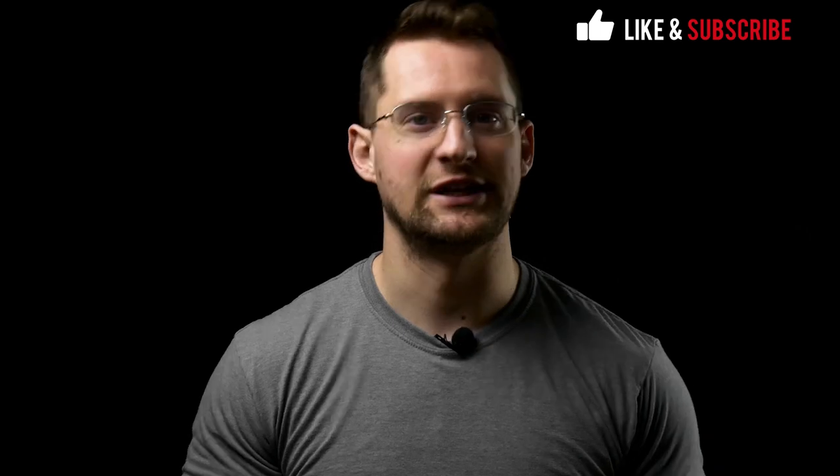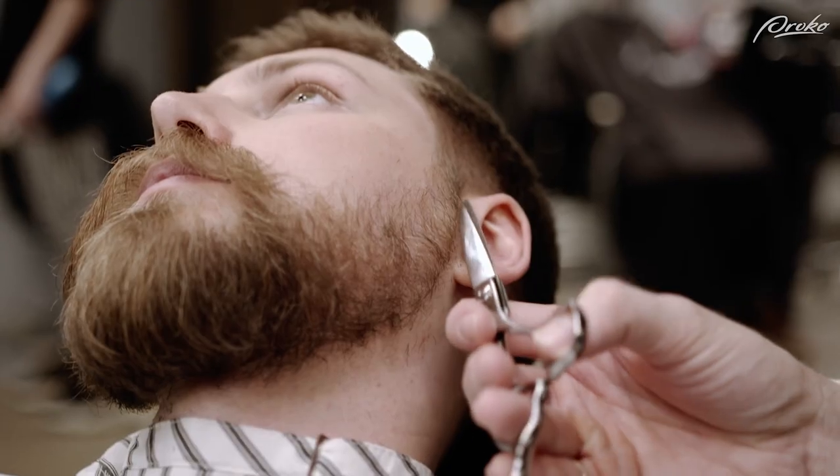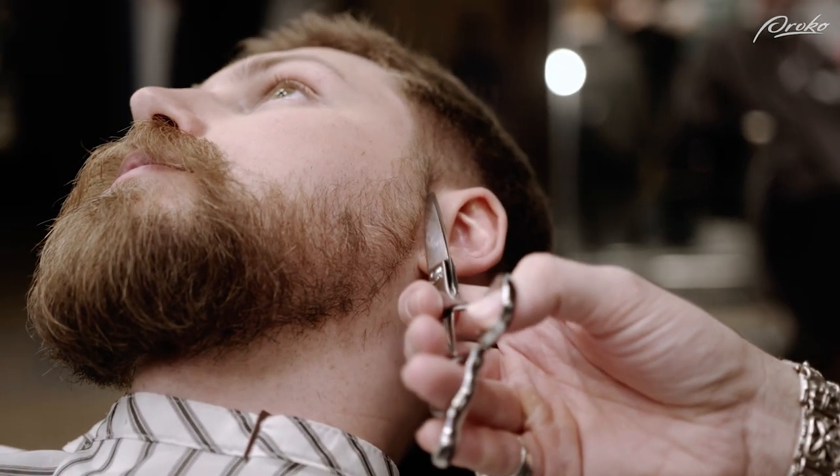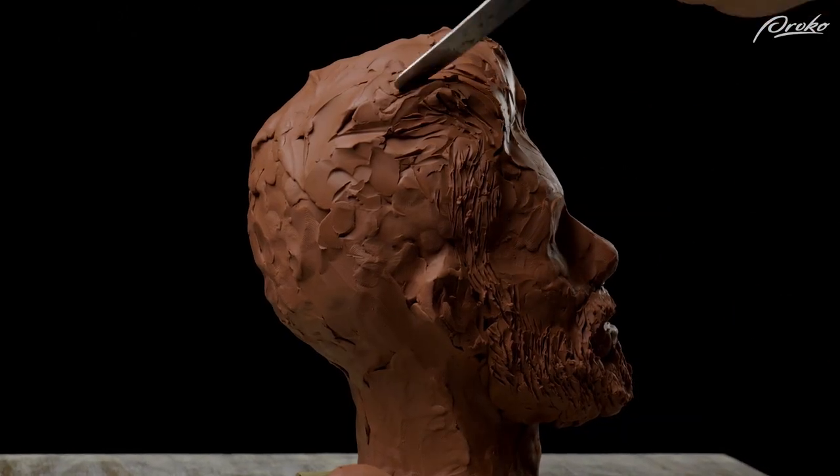My first recommendation when it comes to sculpting hair is: forget that you're sculpting hair. Forget everything you thought you knew about sculpting hair. Don't think of it as hair. Beginners often think of hair as millions of tiny follicles sticking out of the head. This might technically be accurate, but when we try to sculpt like this it makes the hair look fake — stiff, not very realistic or supple or soft — when we devote too much time to making a hair texture with every strand of hair indicated.